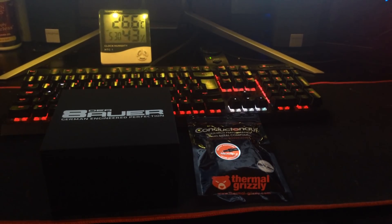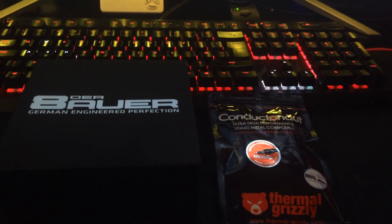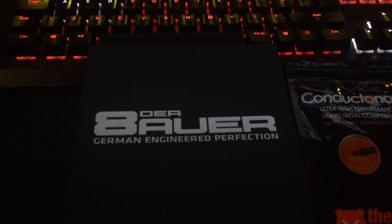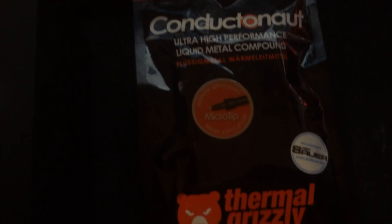Hey guys, welcome back to the channel. A few of you may remember me saying I would never de-lid my Intel i7-8700K while the warranty was intact, but I ended up giving in. I bought myself the Bowers de-lid Diamate 2 and Thermal Grizzly's Conductonaut liquid metal thermal paste.